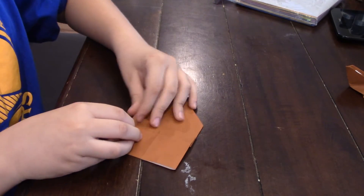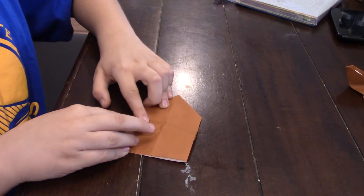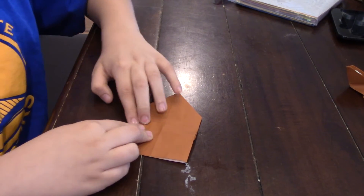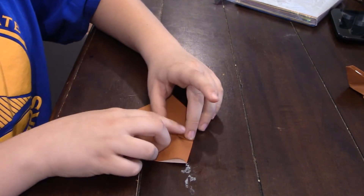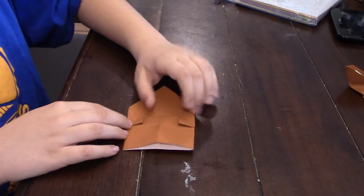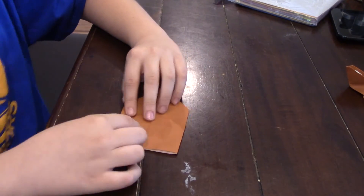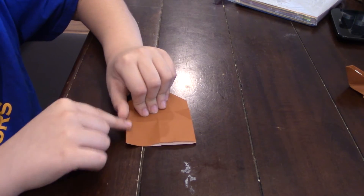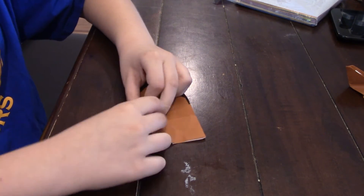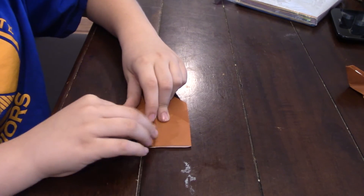Now you're going to take this corner right here and fold it down like that on both sides, so it will look like that. Now unfold those. And now we're going to squash fold them. This is a squash fold — you see this side right here. We're going to fold that into the center like that.